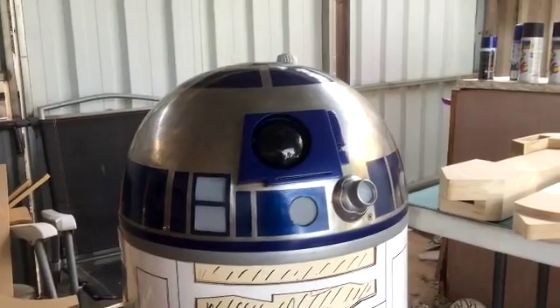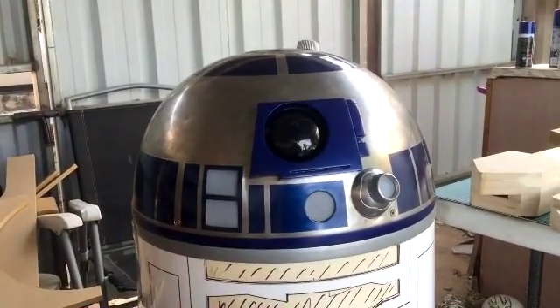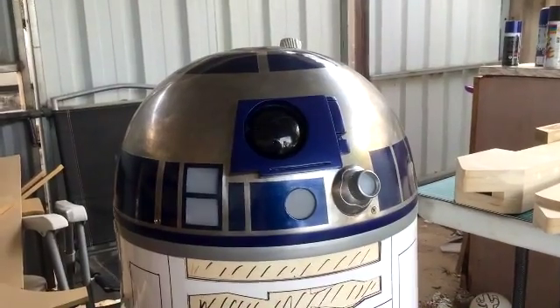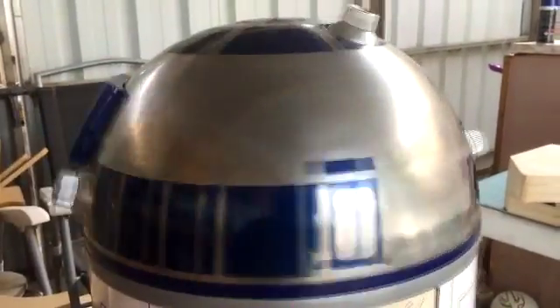Last you saw, I've basically aesthetically completed the dome - obviously no electrics or anything yet. The dome spins, all that sort of business is good, and the eye's on.